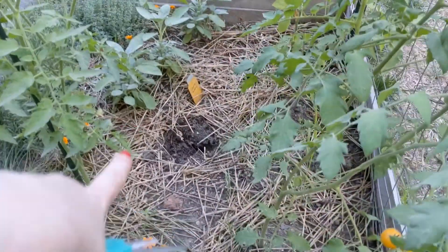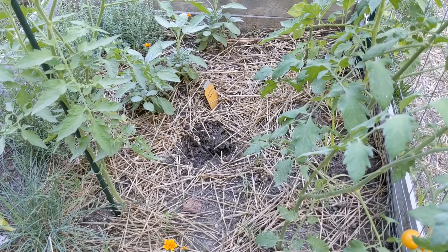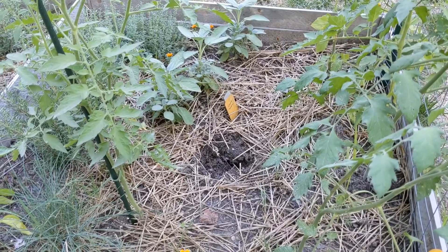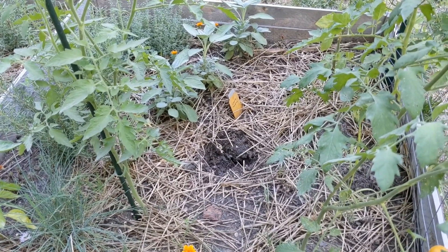I have a spot here where I took up the micro cherry tomato, so I will probably go over and get one of the excess tomato plants that I didn't plant in the high tunnel bed and plant it here.